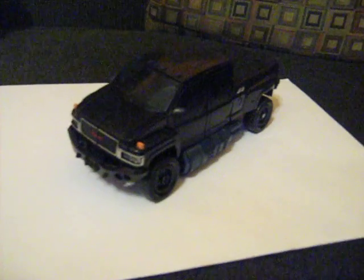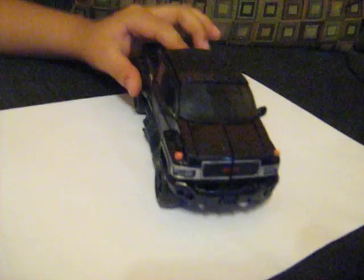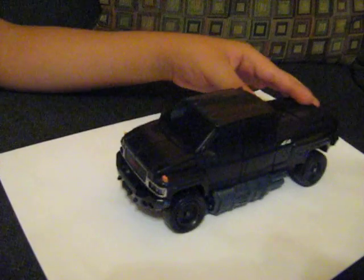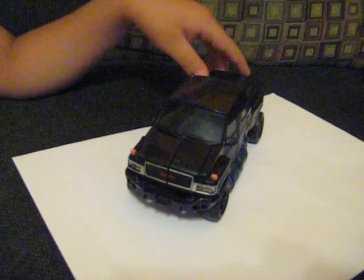Hello Transformers viewers, this is a review for the Transformers movie Ironhide. As you can see, he's a GMC 4x4 pickup truck. I like his main colors — black and dark blue. He's a very nice truck, and he's my second favorite character in the movie among the Autobots.